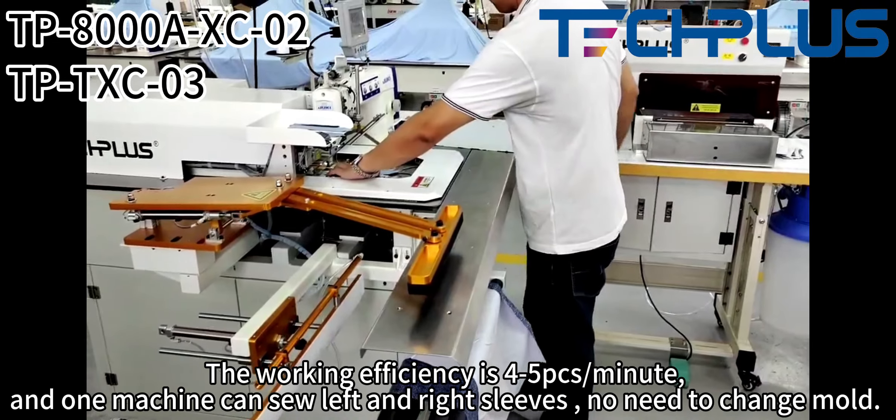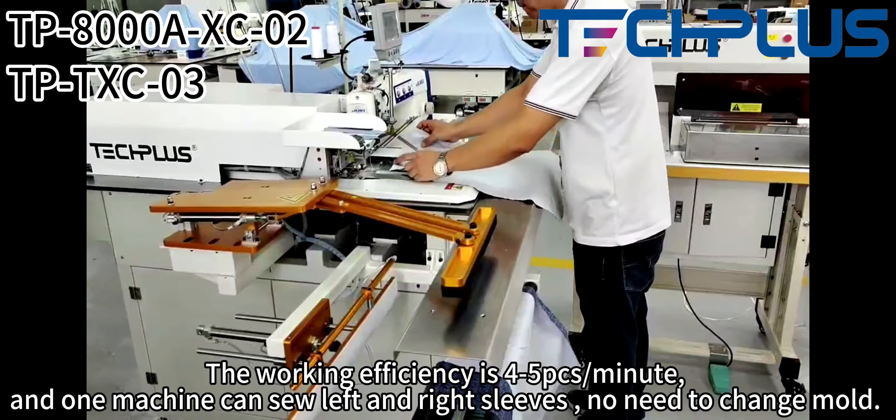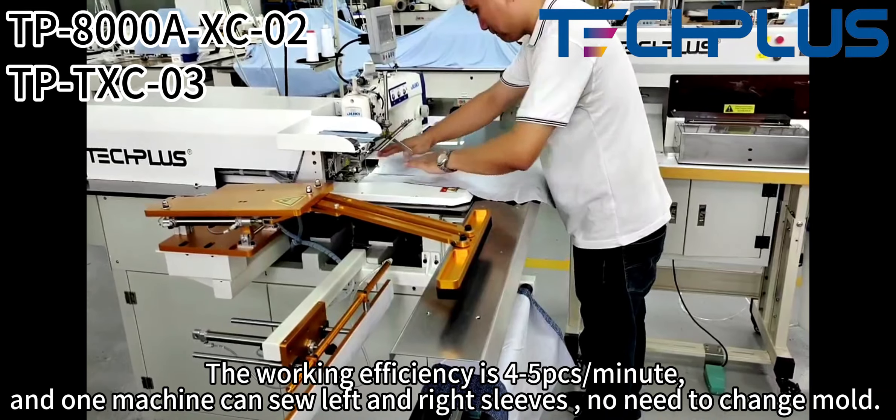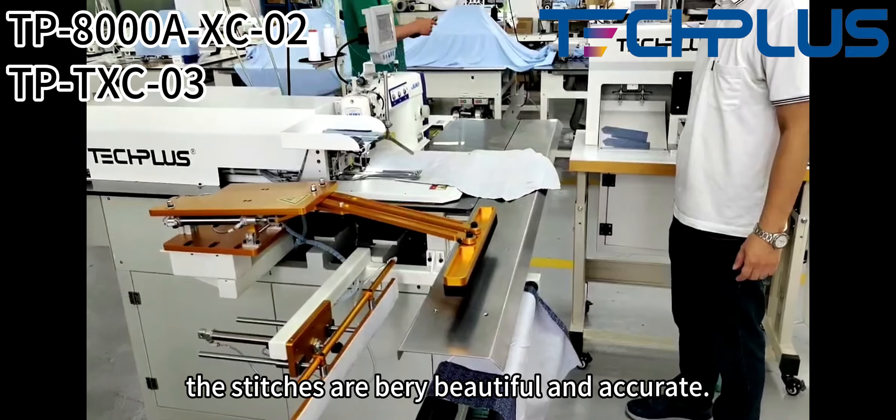The working efficiency is 4 to 5 pieces per minute. One machine can sew left and right sleeves — no need to change more. The stitches are very beautiful and accurate.